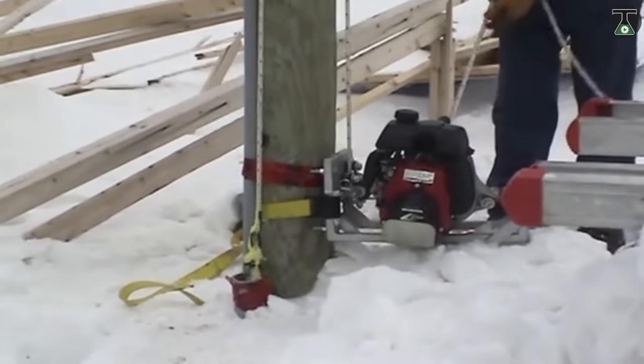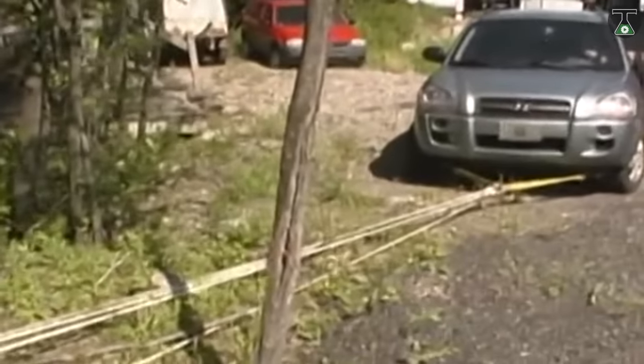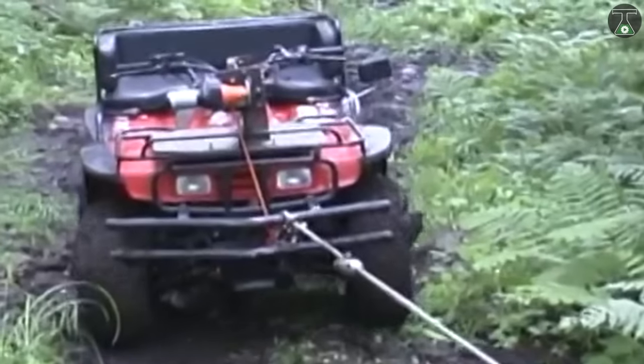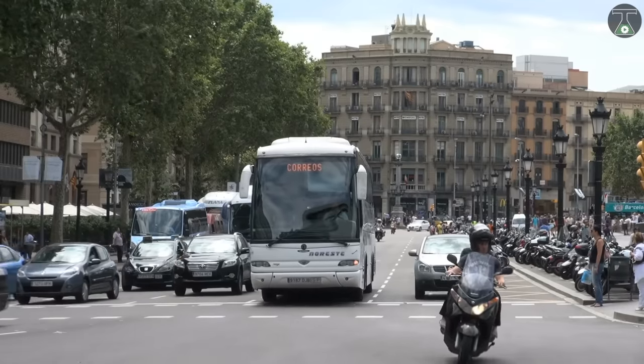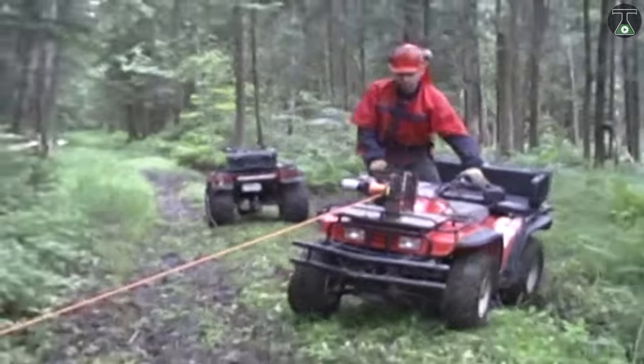The Warn drill winch is powered by your standard power drill and includes 30 feet of wire rope in a 500-pound single-line pulling capacity, as well as a free spool clutch that makes rigging fast and easy. Whether it's your motorbike, off-road vehicle, or just a heavy load, Warn portable winches can get the job done.